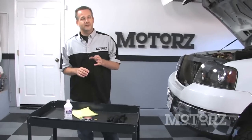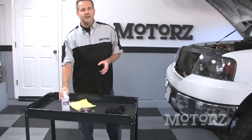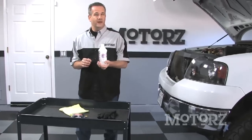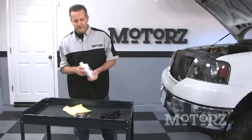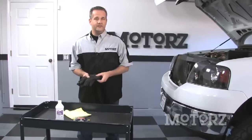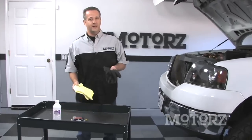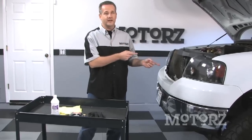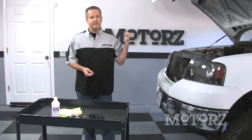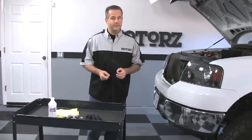If you do happen to accidentally touch the bulb or get some gunk on it, just grab some rubbing alcohol and wipe it off. Be sure to allow the bulb to dry completely before installing it. Always wear gloves or use a clean rag or paper towel whenever possible to avoid damaging the bulb. Now let's go ahead and upgrade the driver's side - we're going to need the passenger side stock for now so I can show you the differences in a bit.